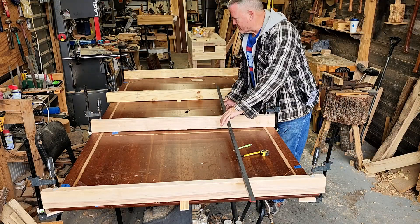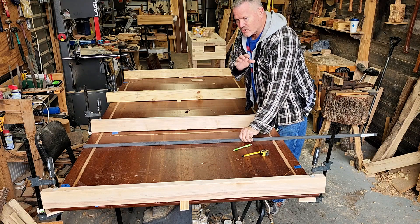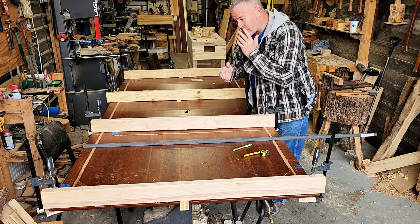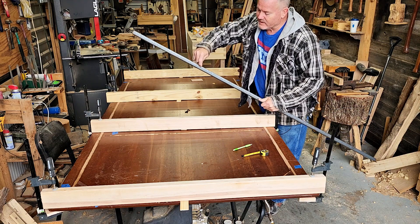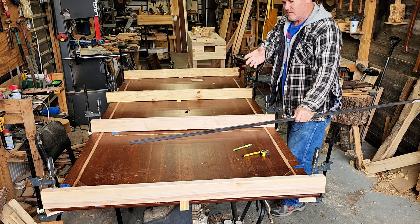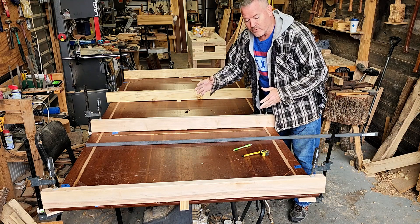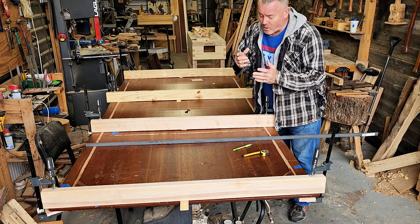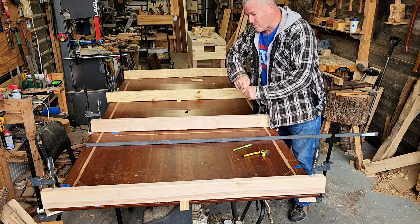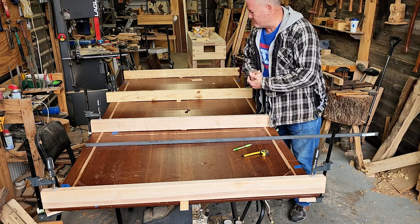We've let this table sit about seven or eight days and it's a lot straighter. I took the cauls off and it's not perfect, so what I'm going to do is put angle iron down. I'm going to cut slotted holes so the table can still move back and forth — angle iron on each side and one down the middle. I'm going to fix the holes that were pulled out from the aprons, then flip it over and do the top.